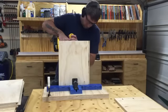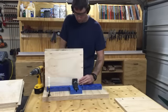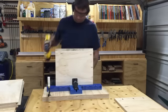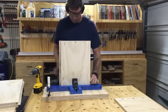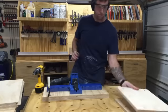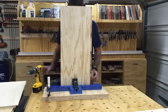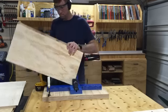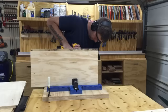Back to the Kreg jig to drill more pocket holes — along all the front faces of the panels to join the face frame to the cabinets, and along the sides of the top and bottom panels to join the cabinet together. I carefully lay out the panels to make sure I put the right holes in the right parts. Since these cabinets will be painted, I can plug and sand smooth any visible pocket holes, but I still try to place them where they won't be openly visible in the completed project.